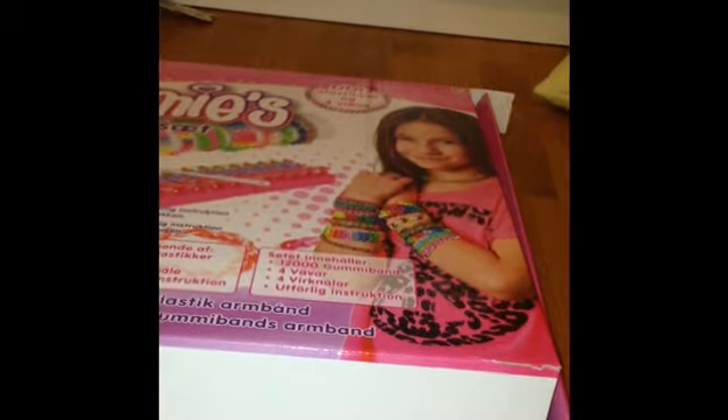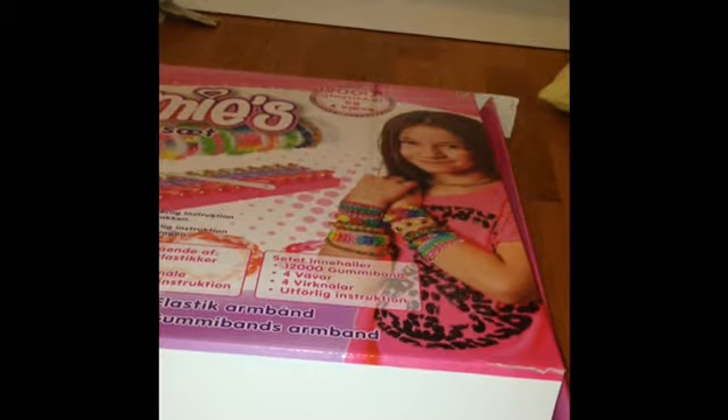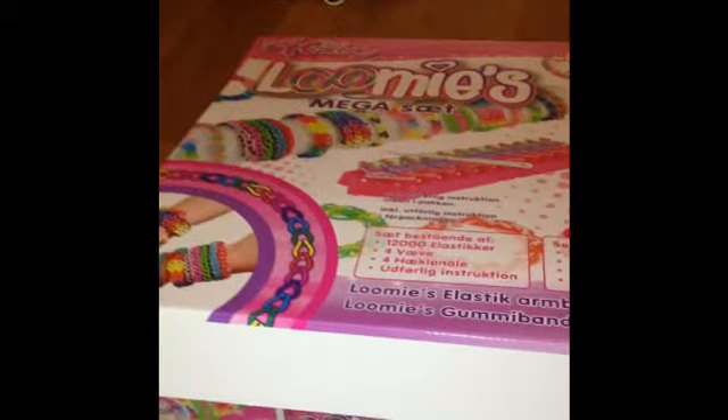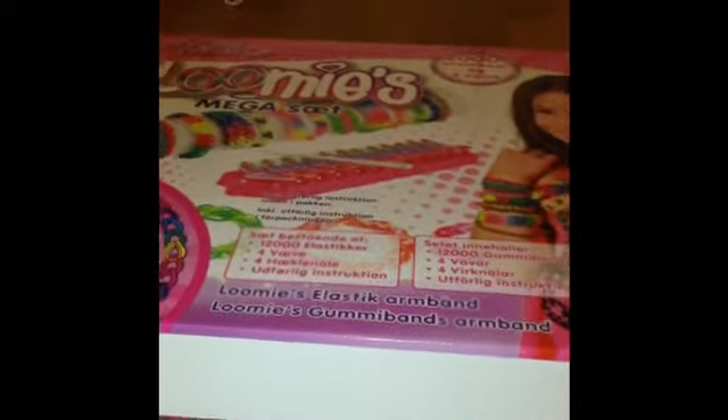Hi, this is Iris and Maya and today I'm going to be showing you the Caterpillar Bracelets. This is my first video. You're going to see two pictures of the Caterpillar Bracelets soon. Enjoy!